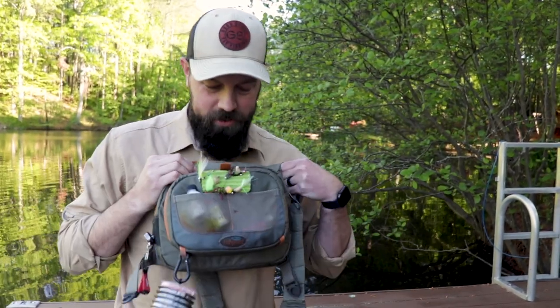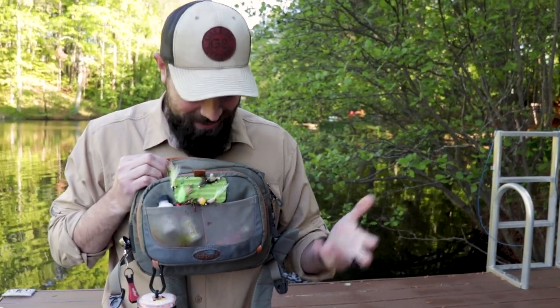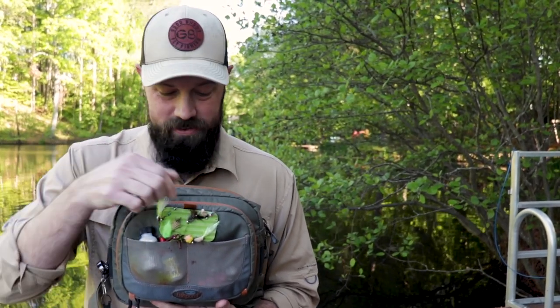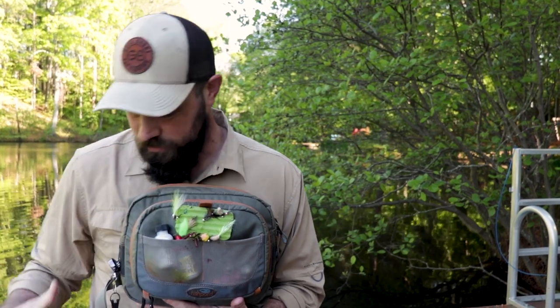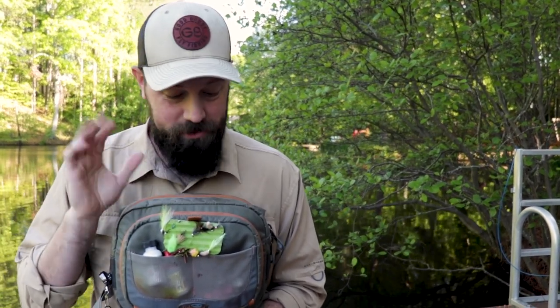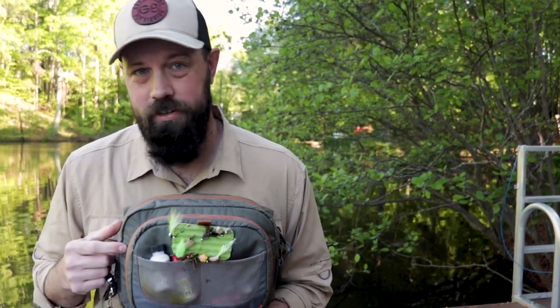I really like the chest pack aspect of it. I don't like hip packs, I don't like sling packs — I don't want to move stuff around in order to get to what I need. The chest pack sits high, never gets wet unless I fall in, and everything is right here, I don't have to go searching for it. Some people like chest packs, some like sling packs, some like hip packs — I happen to like the chest pack, so that's a very good point in the category for the Cross Current.